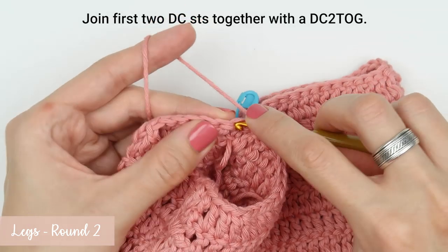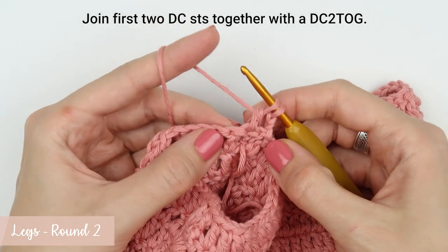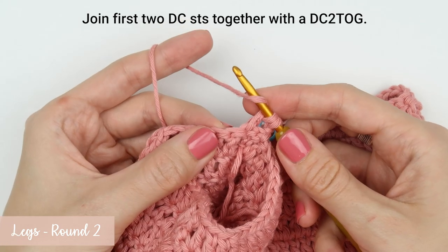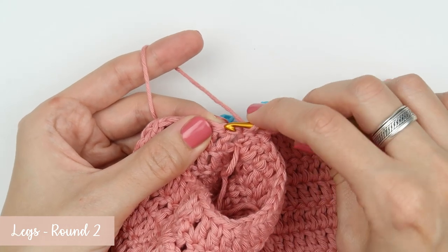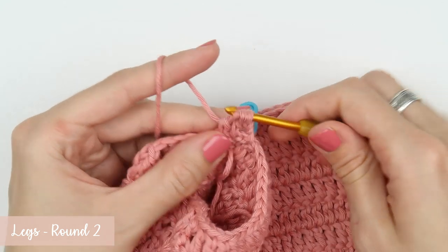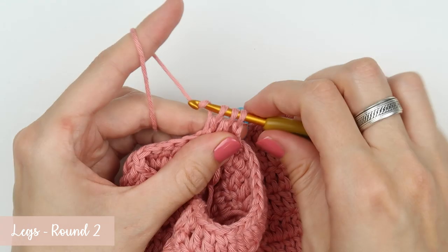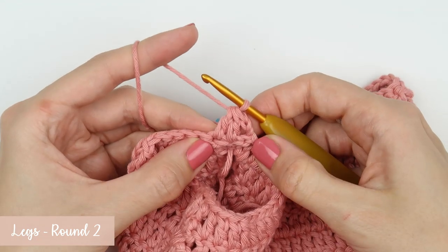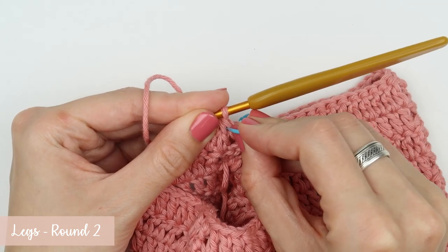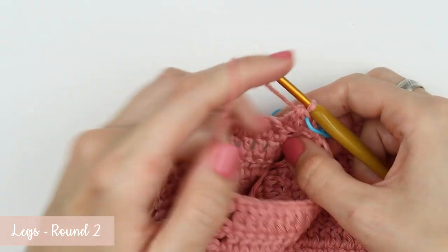Yarn over, insert the hook into the stitch, yarn over and pull it through. Yarn over, pull through the first two stitches. Yarn over, insert the hook into the next stitch, yarn over and pull it through. Yarn over, pull through the first two stitches — you now have three loops on your crochet hook. Yarn over one last time and pull the loop through all the loops on your hook. Continue with double crochet stitches — work one double crochet into each of the next 13 stitches.